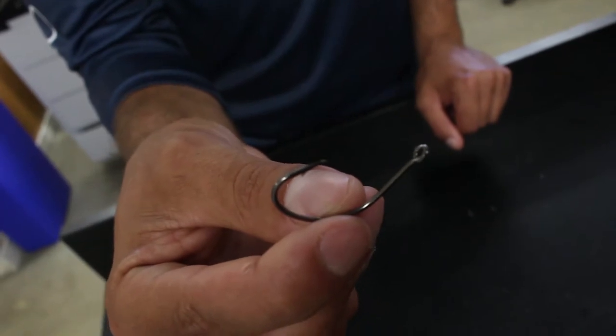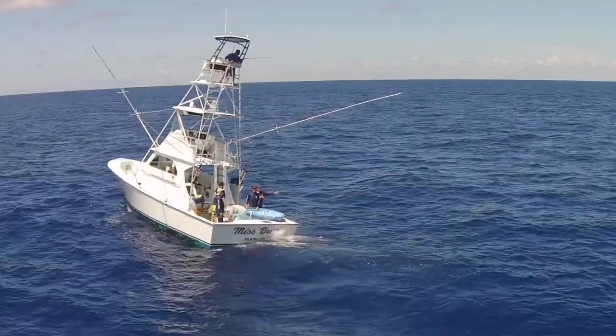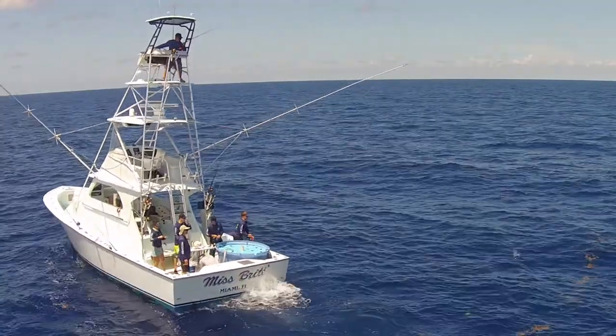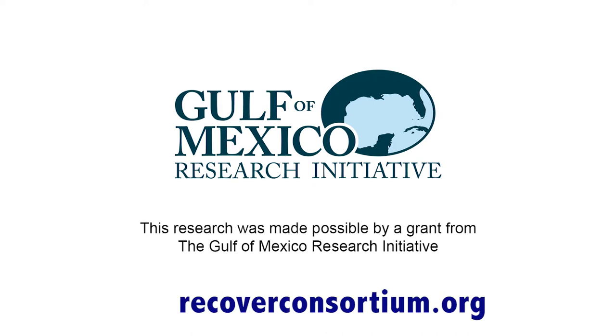My favorite lure when mahi fishing isn't really a lure at all — it's a simple circle hook. More often than not here in South Florida, we're finding mahi on pieces of structure. Once you have one fish on the line, you tend to keep that in the water while you try to hook up a few more. And as long as there's one fish in the water, most of the other fish are probably going to come to the boat and eat.